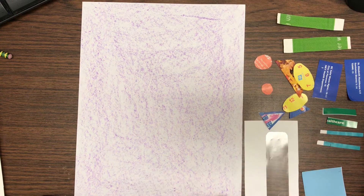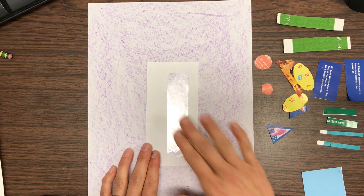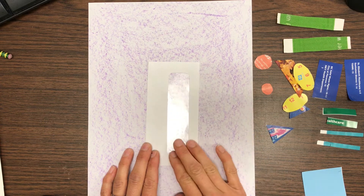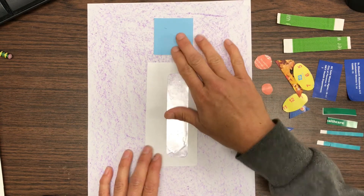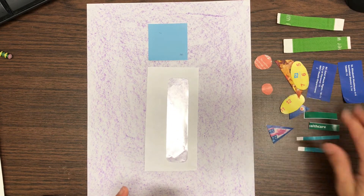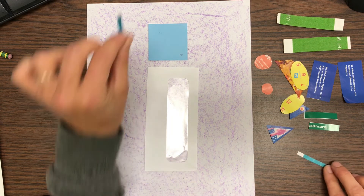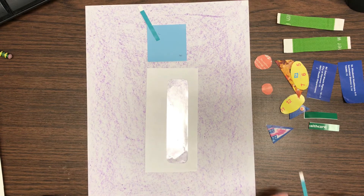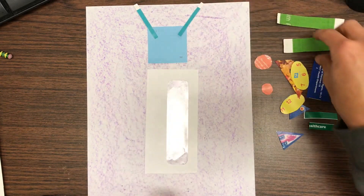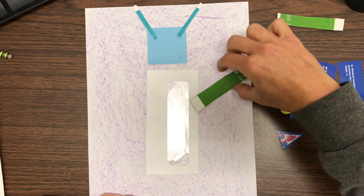Before I glue them down, I'm gonna lay them out and figure out how I want my robot to look. I liked this because I thought it could be part of the controls or the body of the robot. I think I'll have my robot's head be a square, and I cut out two of a lot of my rectangles because I need two arms, two legs, maybe two antennas. I like these little skinny ones for antennas.